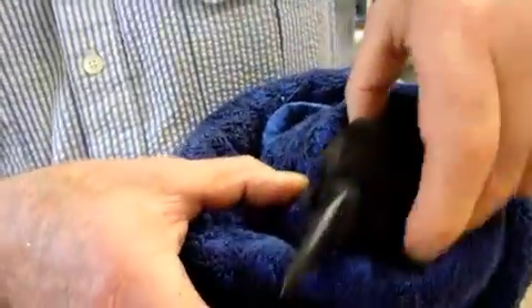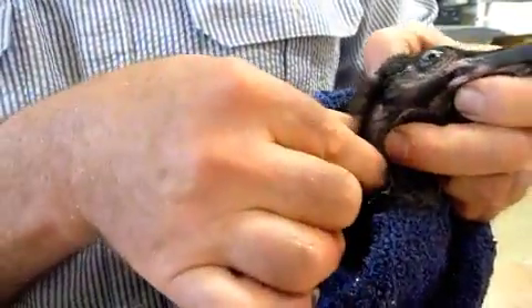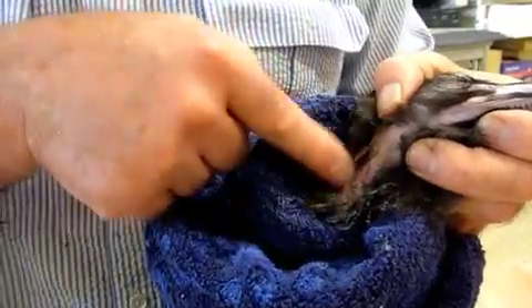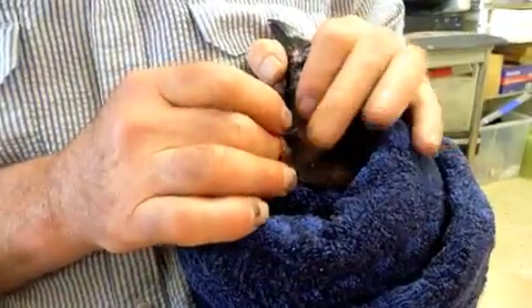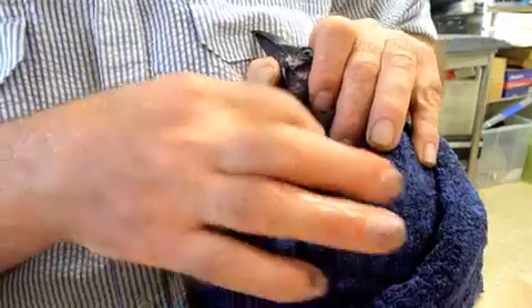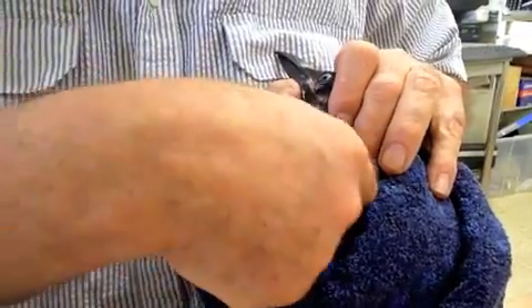The next step I want to do is to moisten the side of his neck. I'm going to use some Hibi-Cleanse — I could use obstetrical lubricant or KY jelly. Birds have their feathers arranged in tracks. We want to moisten down here, and the purpose of this is so that I can shine a bright light from one side of the neck through to the other side and have a look inside his windpipe by a process of trans-illumination.